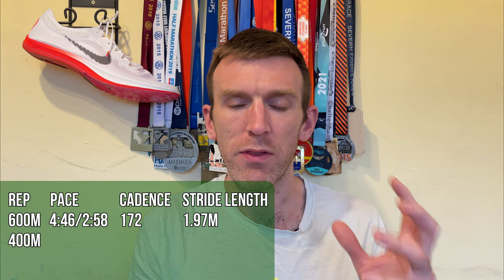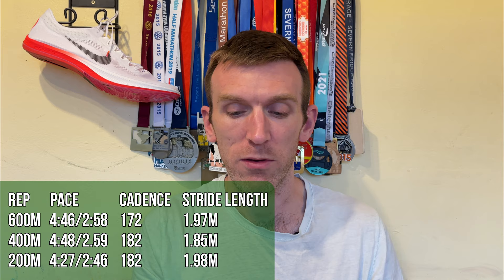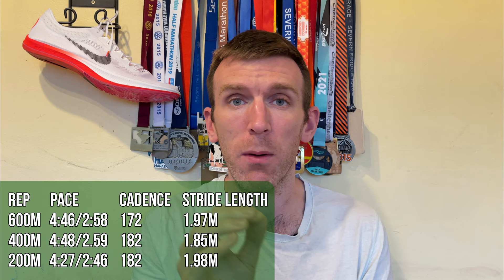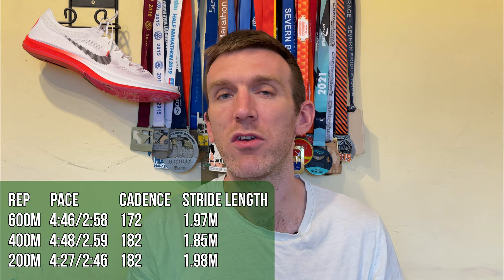I'll go through data from that workout — paces, cadence, and stride length. Being six foot six with a 39 inch inside leg, set one: the first 600 was 1:46, that's 4:46 per mile or 2:58 per kilometer. Then a 400 at 4:48 pace or 2:59 per K, and a 33-second 200 at 4:27 pace, sub 2:50 per K. Cadence was 172 for the 600, 182 for the 400, and 182 for the 200, with stride lengths of 1.97m, 1.85m, and 1.98m respectively.